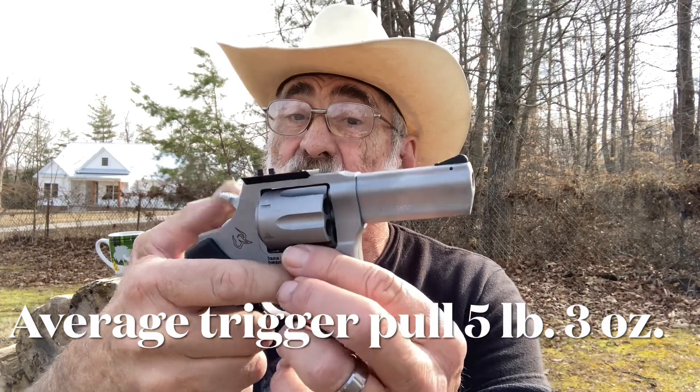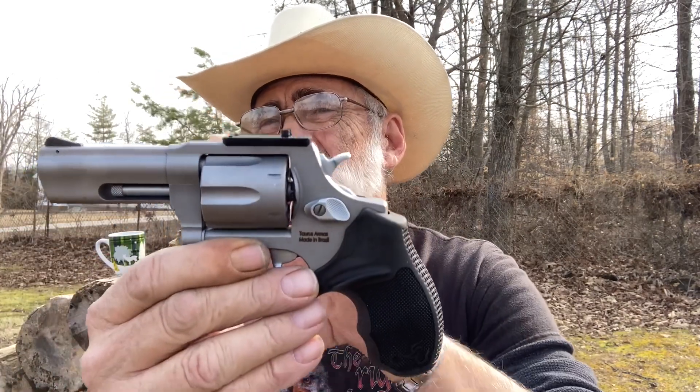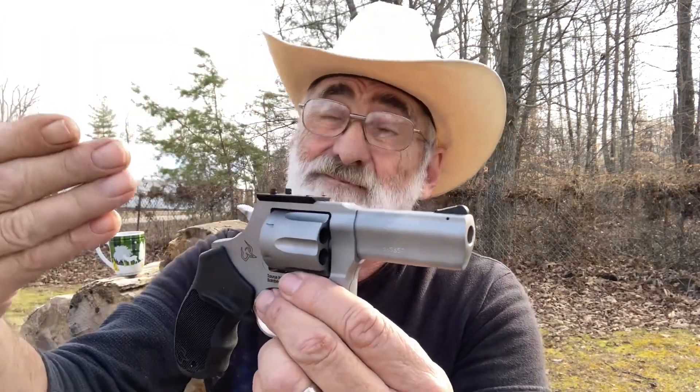Pretty nice little pistol. That trigger pull — we'll check it and put it up on the screen — but that's pretty nice, and the double action is not bad at all. Super tight lockup — there is no movement whatsoever — and it's got a stainless trigger and hammer. They make this in blue, and a Parker rise finish — actually a stainless Parker rise and a blue and a black Parker rise.